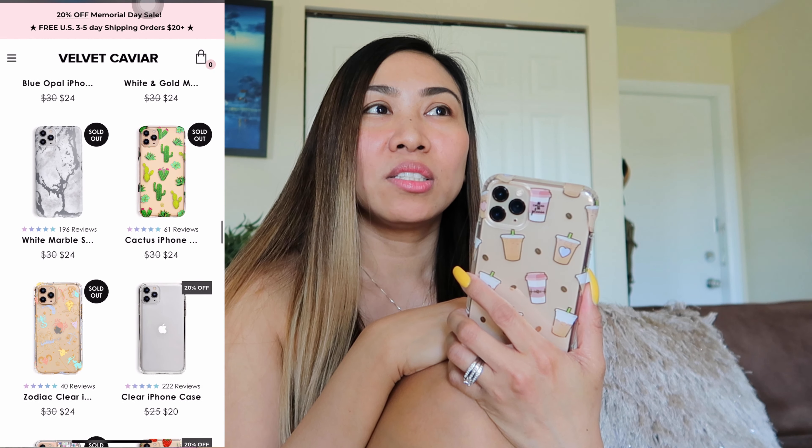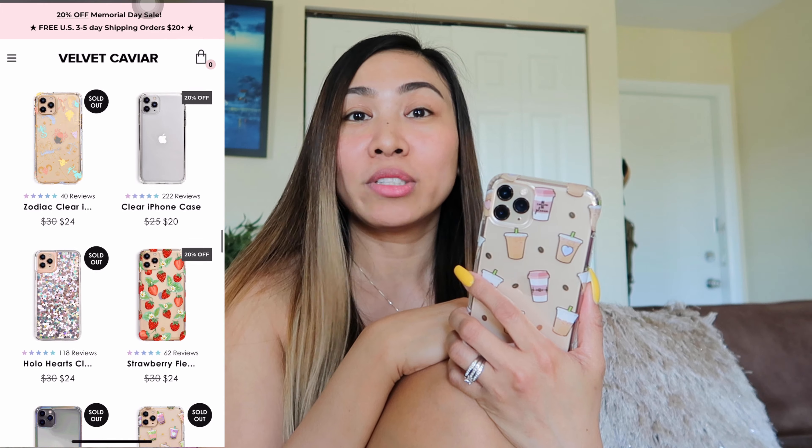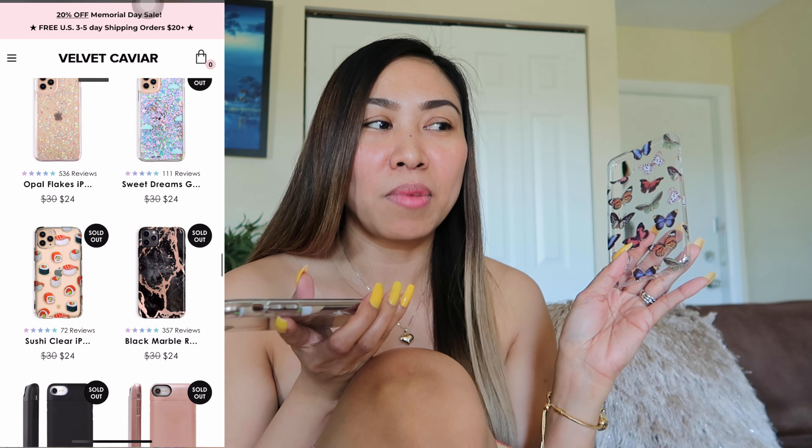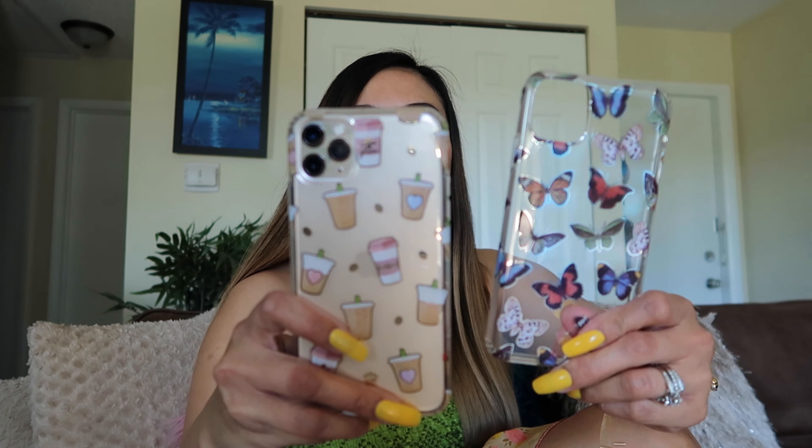When I checked their website, there are some other cute items but some are sold out. I don't have many cases that are clear and have designs — except the one I really like, which is the flamingo. So yeah, there's my review and first impression of the Velvet Caviar cases. I like it — it's super cute and durable — and I think I'm gonna start using this. I'm definitely not gonna buy another case until I get my new phone.